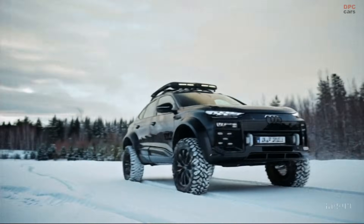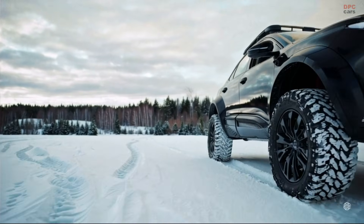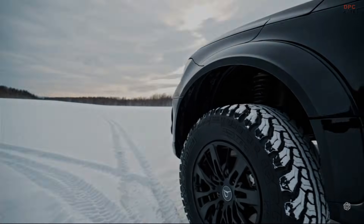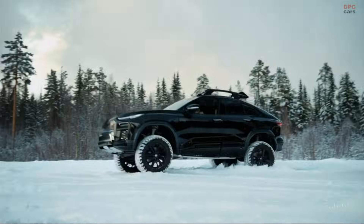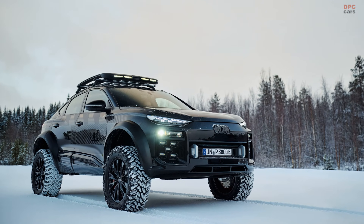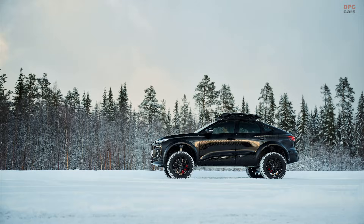Audi has unveiled an electrifying new off-road concept that takes one of its electric sport utility vehicles to the extreme. The vehicle, originally a Q6 Sportback e-tron, has undergone a dramatic transformation featuring a bold design and the addition of portal axles, an innovation that is a rarity in consumer vehicles.